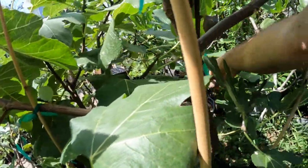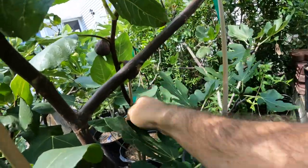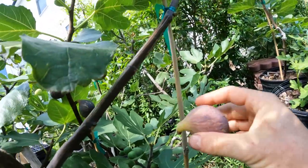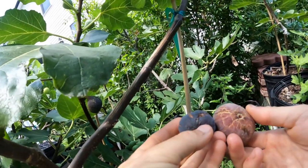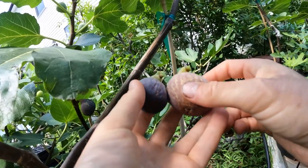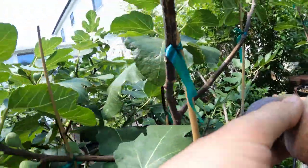What we have over here is a number of Hatif de Argentile figs. These are just some of the best figs I grow, so this is definitely one of the best varieties. It's not really found commonly in Europe, even though this is definitely a variety from Europe. Let's pick all three of them — they look pretty good.